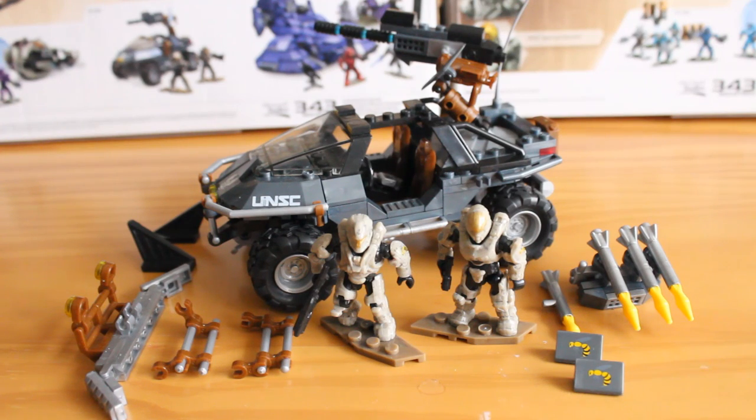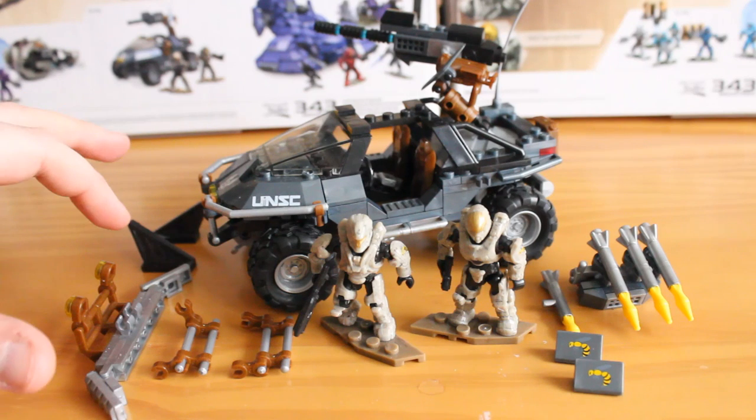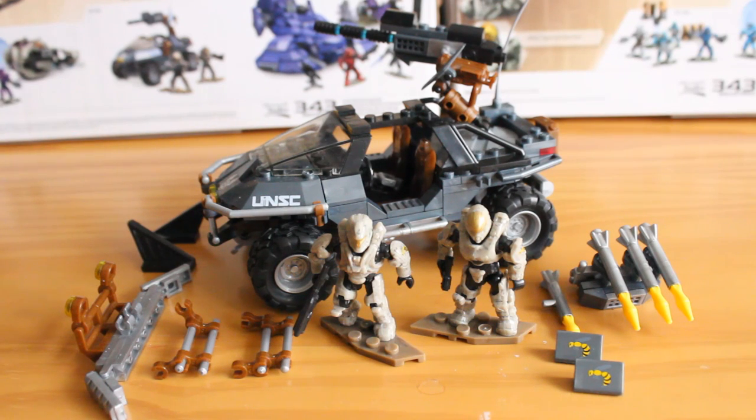This set is pretty unique in that you get the Warthog figures of course, but you also get a lot of little unique pieces that you can customise and modify the Warthog with. There is a set way the instructions tell you to do it, but you can just mix and match the parts to create whatever Warthog you enjoy.